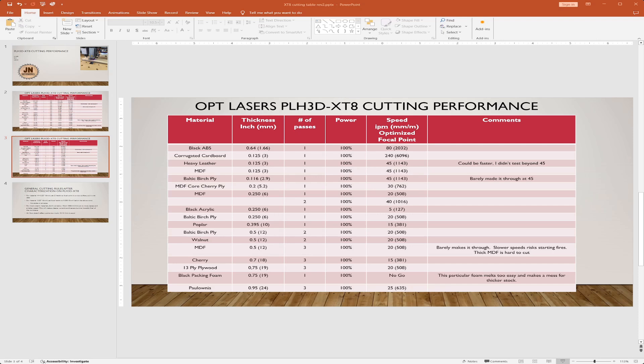For the Paulownia, I actually got it up to 25 inches per minute and did three passes, versus two passes at 15 or 20, because the wood had a tendency to burn. Three passes at a higher speed versus two passes at a slightly lower speed — the overall cut time was about the same but the quality was much better. So again, aiming for a combination of speed and quality.